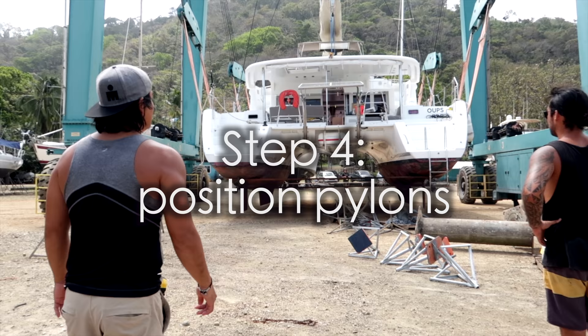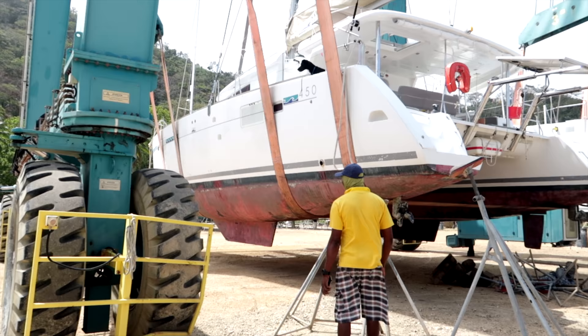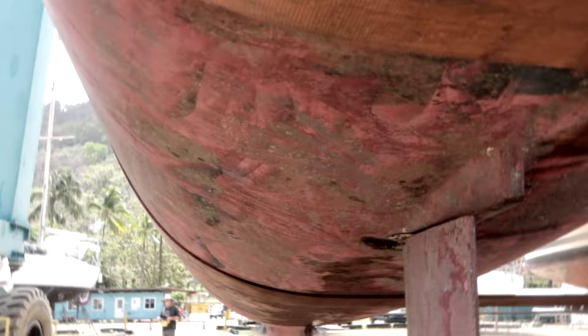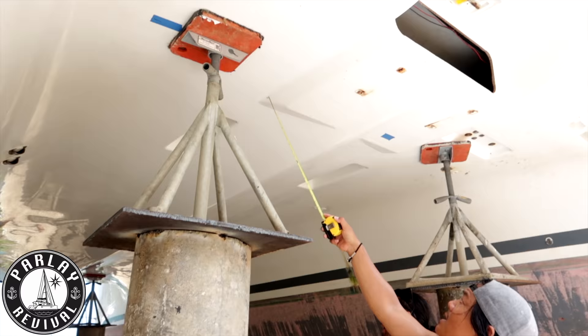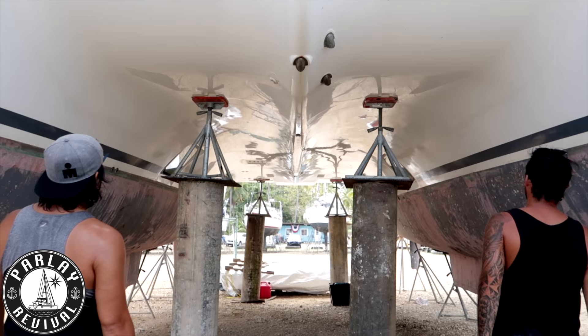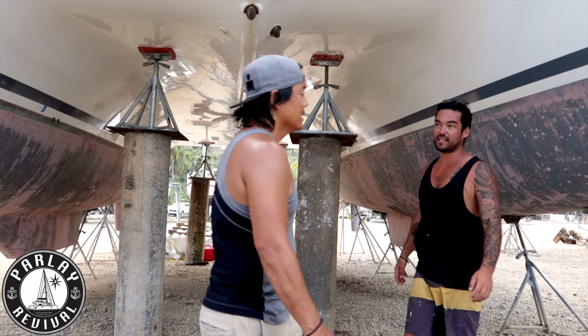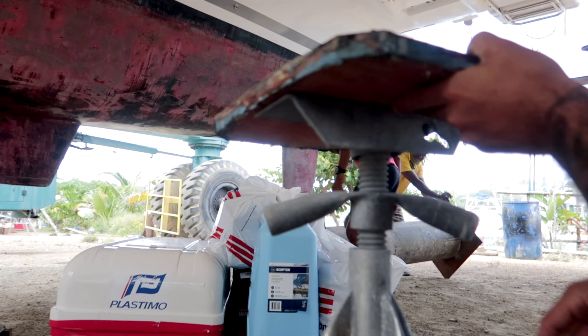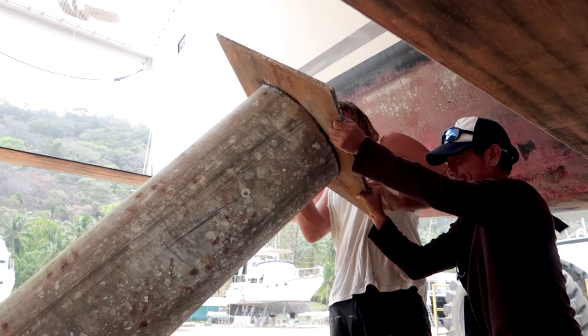That's the easy part. Now you have to make sure the pylons are positioned perfectly under the broken bulkheads so when the hulls are lowered they can take all the weight. Parlay is next door so we just pop underneath and copy Colin's placements. If you can't find Parlay, look around your boatyard for another Lagoon 450 on pylons — it shouldn't be too hard to find since 10 of these boats have the same exact issue, and that number is actually growing daily.